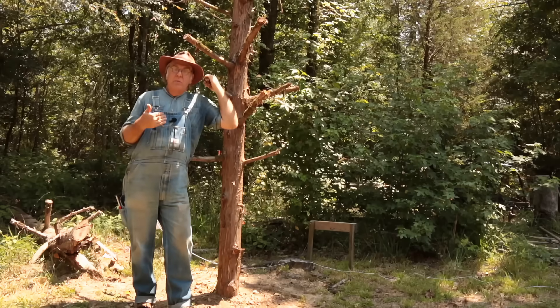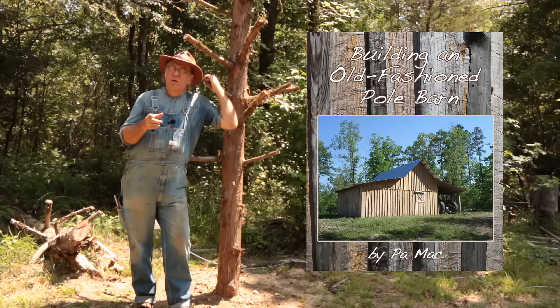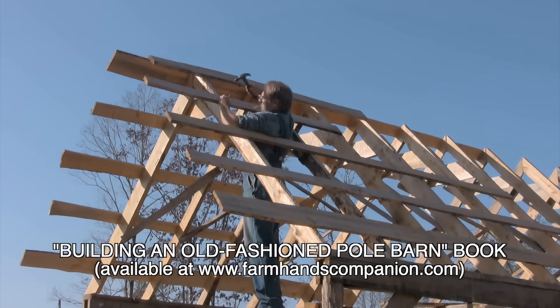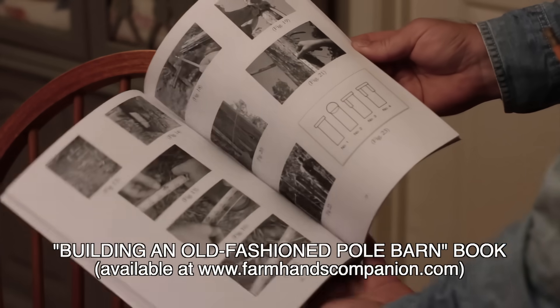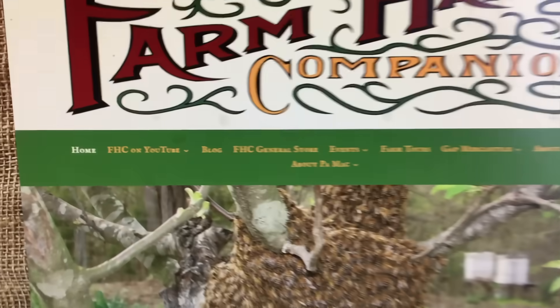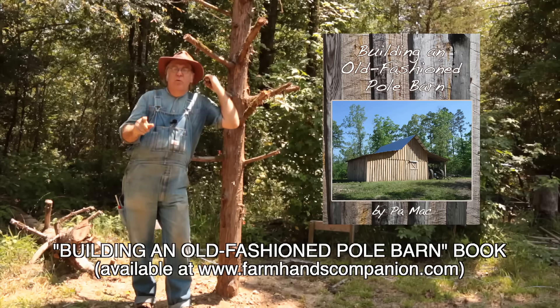Today's video is sponsored by me, and I want to tell you about my book, 'Building an Old Fashioned Pole Barn.' Maybe you need your own workshop, a barn, a shed, or maybe even a chicken house. A pole barn could be just the thing because it's relatively simple for one person to build — you may not even be a carpenter or have ever built anything. My book can help you out. There aren't any complicated blueprints to figure out, only simple step-by-step instruction on how to build a pole barn from start to finish. Go to my website, farmhandscompanion.com, look for the general store section, and find my book 'Building an Old Fashioned Pole Barn.'